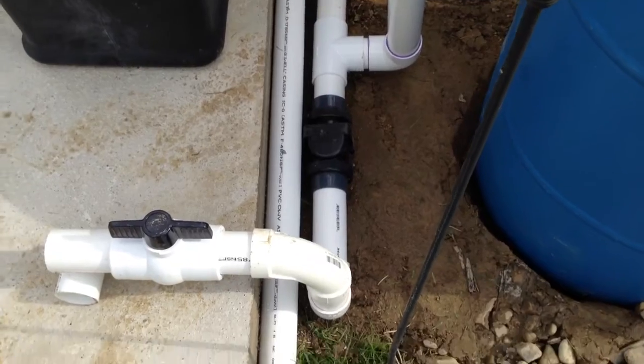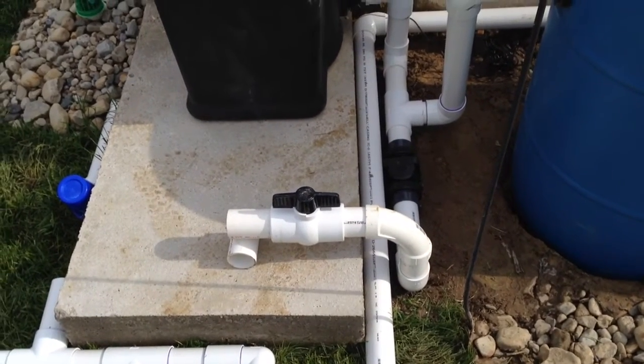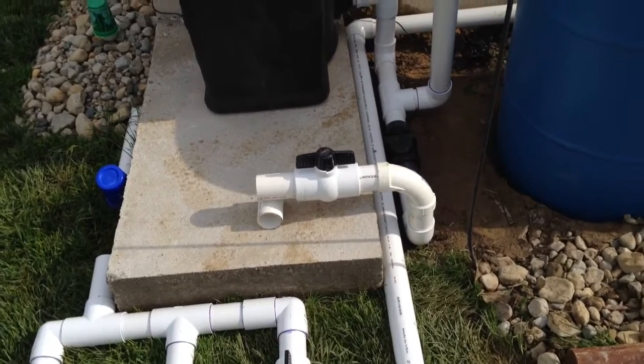Here is a check valve, and here's where the pump will be installed. The pump will actually be pulling. I have a ball valve there to shut it off in case I have to work on the pump or need to shut the filters or skimmer down for any reason.